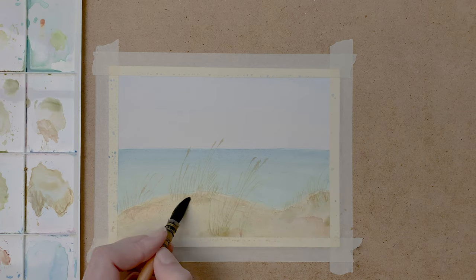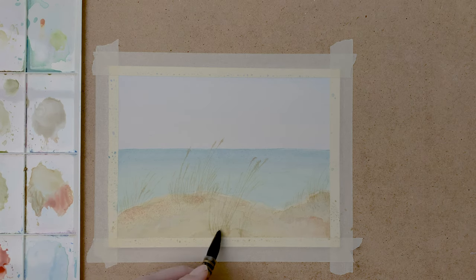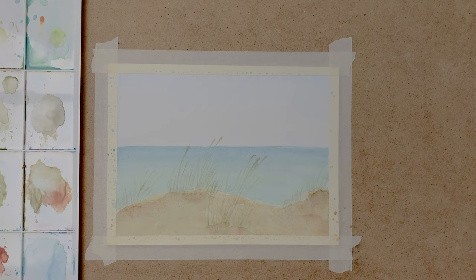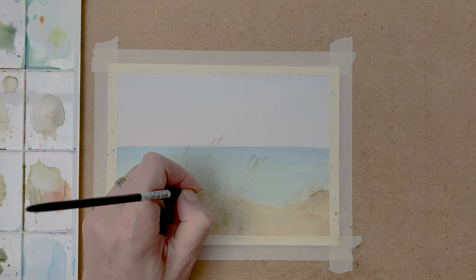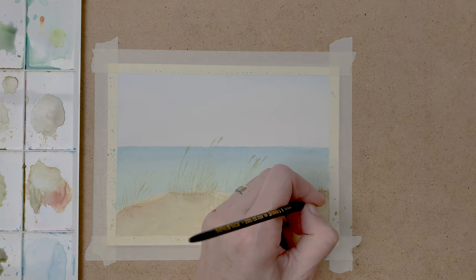Now I darken up the dunes a little more. I forgot to mention before, but I use the Rembrandt series 135 number 2 brush for this. And I use some Indian red to darken up the dunes. And I go on with darkening the grass with various shades of green, just a mixture of the colors I mentioned before, and I also use my Indian red, just darkening the grass up.